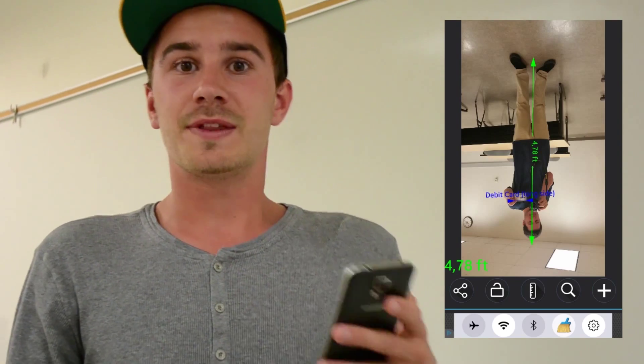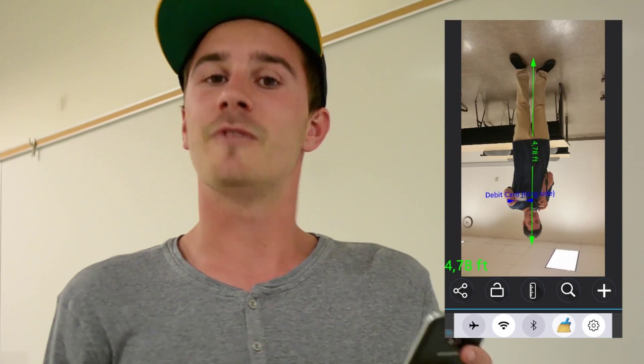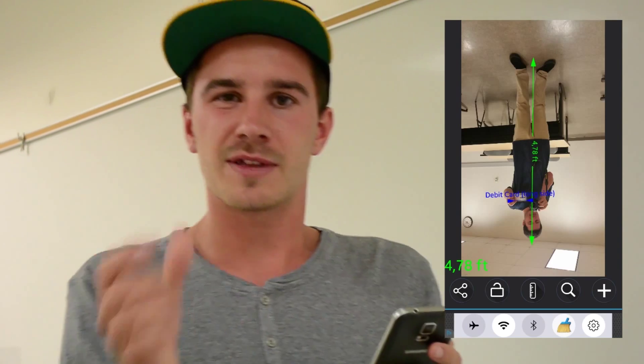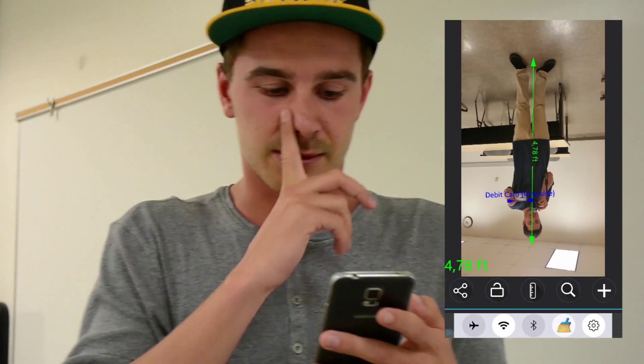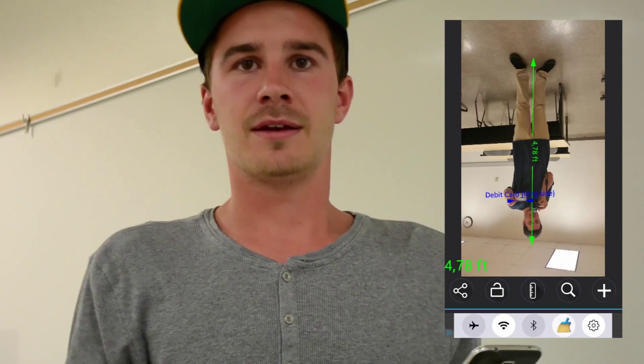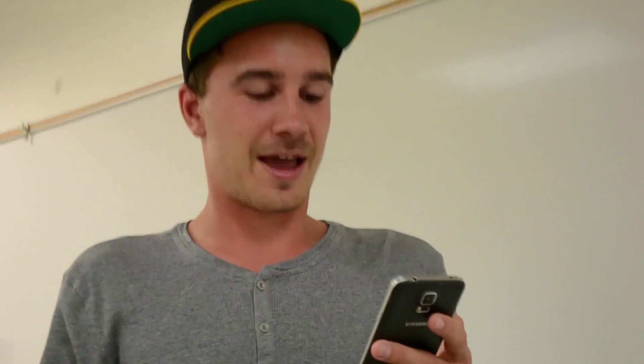Oh man. It's not going so good with these apps. Actually I had hope for this app, because there's a debit card — it makes sense. They know how long the debit card is, then they can also calculate how tall Alex is. But apparently he's taller. Okay, six foot six two. And in centimeters it's only one and a half meter — that's like a dwarf. Stupid. Doesn't work. Gives me the wrong numbers.